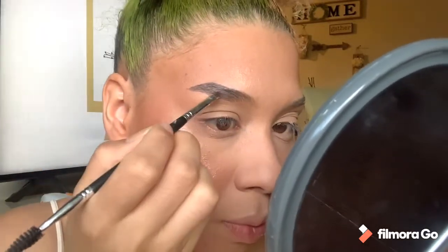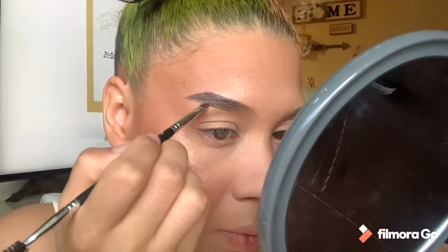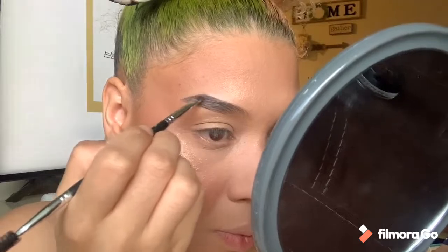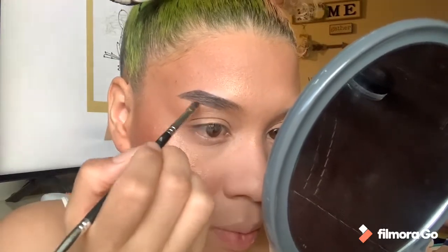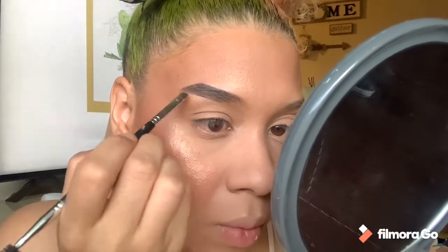I picked up a little bit more on the brush because I want it to be a little darker. I'm going to clean my brush again and pick up just a little bit more — just little dabs.